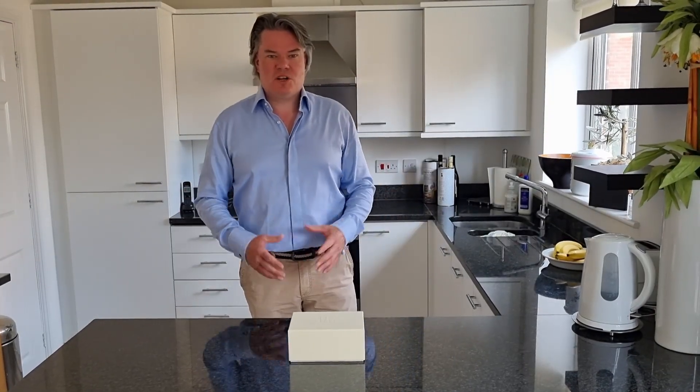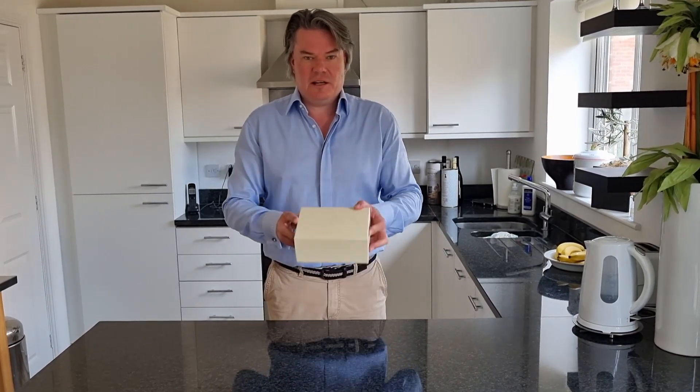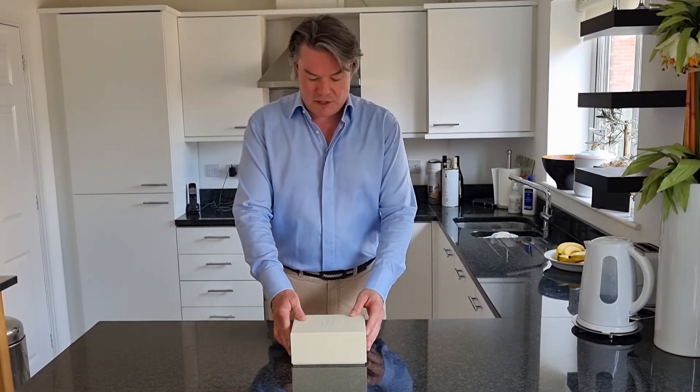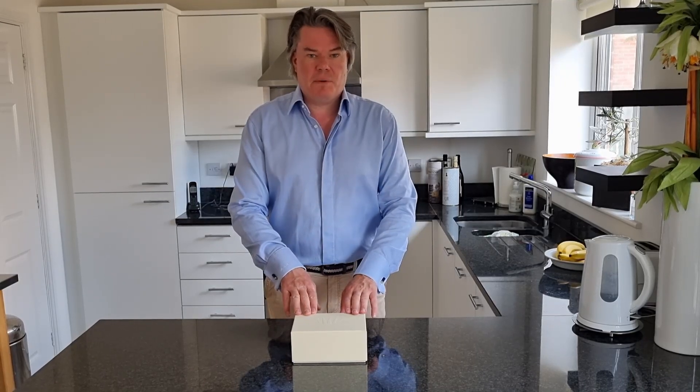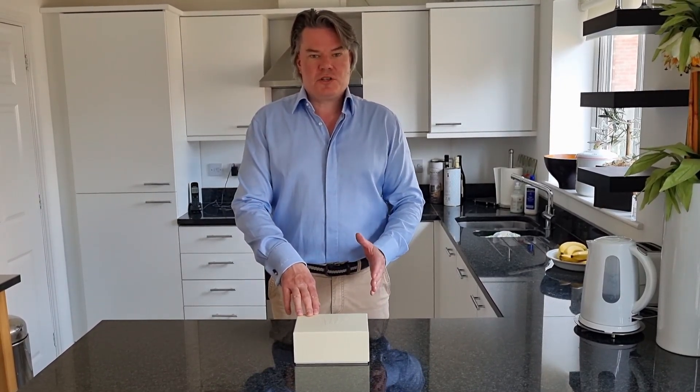Hi everyone, back with Bassington's, hope you're all keeping well and staying safe. Today we're going to do an unboxing — as you can probably tell, it is that famous brand Rolex. This is a watch that has been lent to me by a very good friend.